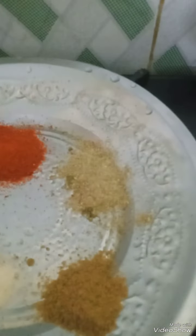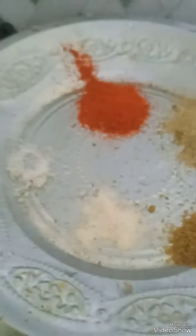I am going to add ground dates to it. Now let it boil. The mixture has been boiled. In that I am going to put chili powder, chaat masala, and roasted jeera powder.